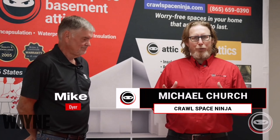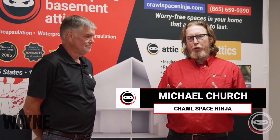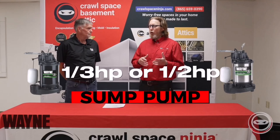Welcome to Crawl Space Ninja. I'm Michael Church. Are you thinking about waterproofing your basement or encapsulating your crawl space and addressing a standing water issue? What should you choose — a third horsepower sump pump or a half horsepower sump pump? Today I have Mike Dyer with me from Wayne Sump Pumps and he's going to talk about that right now.